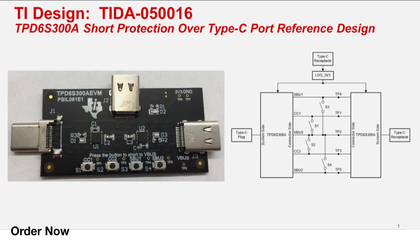The TPD6S300A reference design features a dual USB Type-C port protection scheme, providing an easy way to simulate a short to V bus with the adjacent pins — or more specifically, the CC and SBU lines. This design underscores the importance and function of short to V bus protection for USB Type-C ports.